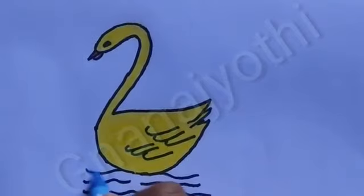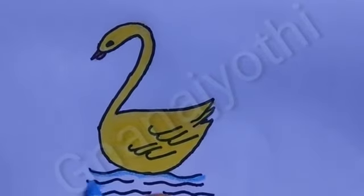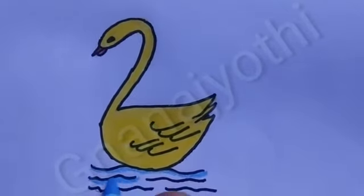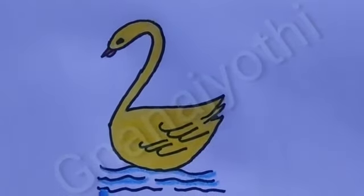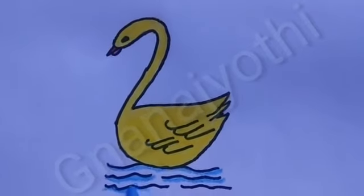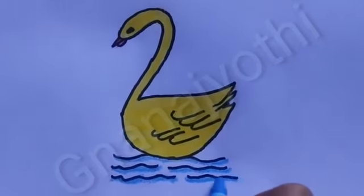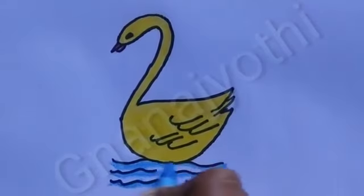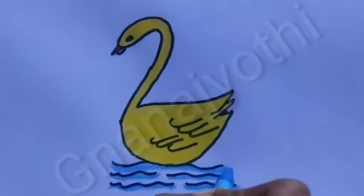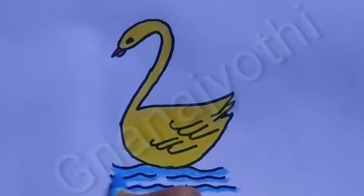Take blue color and color it. Take yellow color and color it. Take yellow color and color it. Follow my steps and color it.